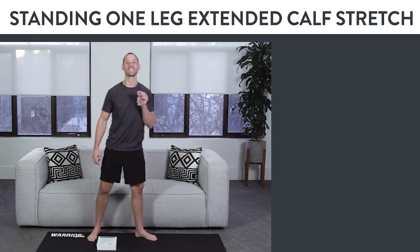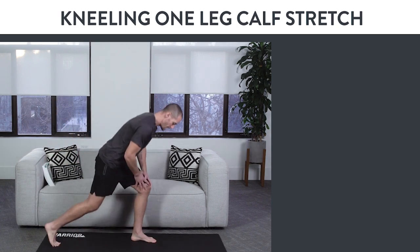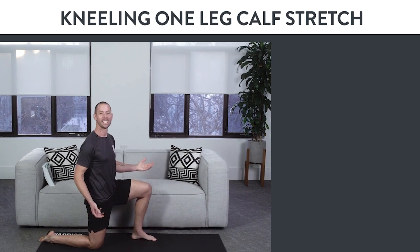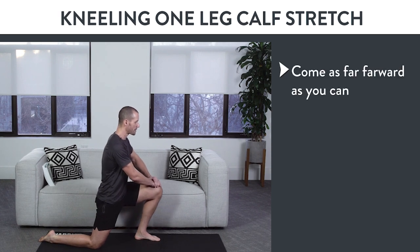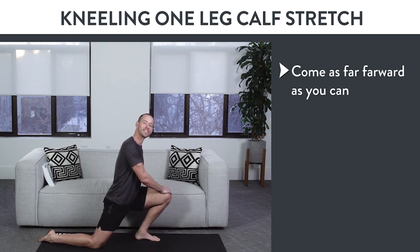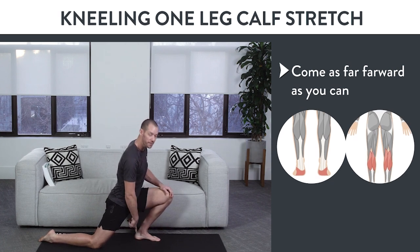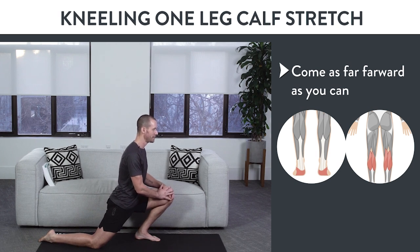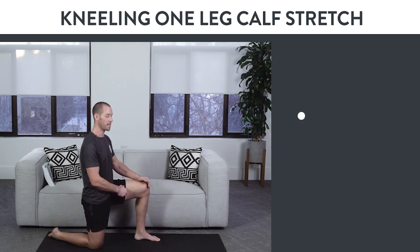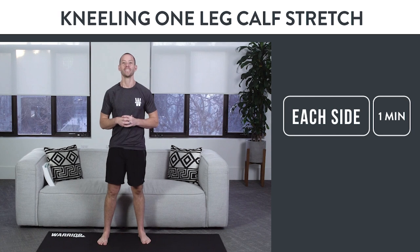If that's still too easy, try the kneeling one-leg calf stretch. Come down into a kneeling position with one foot forward and one foot back, at about 90 degrees at both knees. Put your hands on top of your front knee and come as far forward as you can. This time you're not going to feel as much of a stretch in your calf, but rather a stretch all the way through the ankle and calf at the same time. Come forward until you feel your heel start to lift off the ground, then come back up slow and controlled. Each time you go down, try to relax and go a little bit deeper. Spend one minute or more on each side.